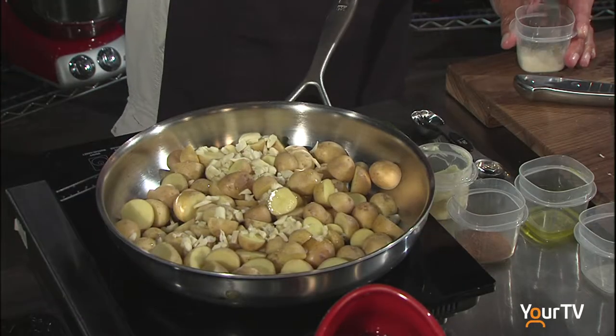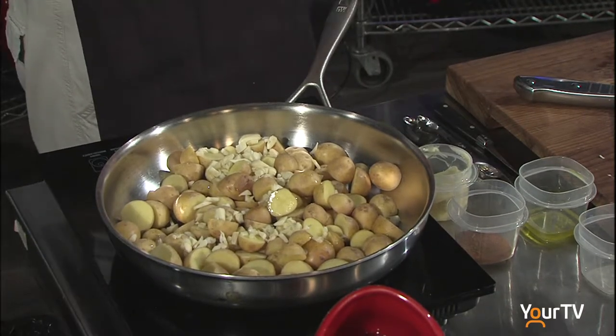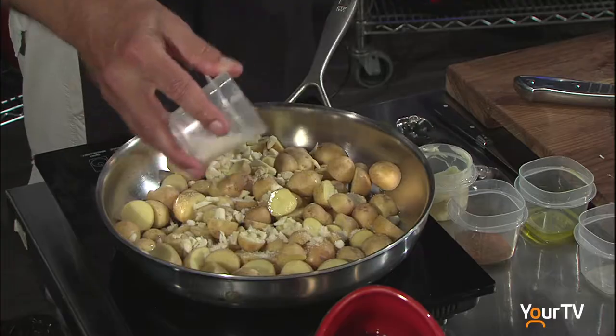This is a combination of garlic salt, a little bit of extra salt, and a little bit of onion salt — so three ingredients combined together.